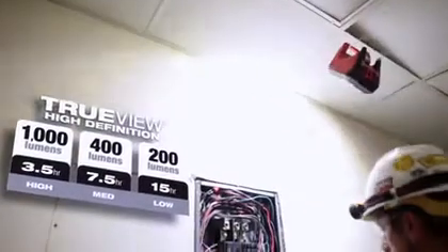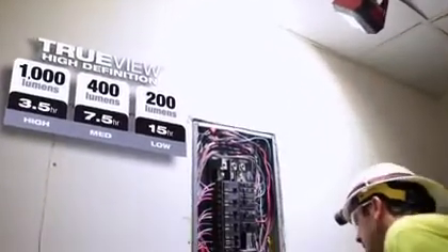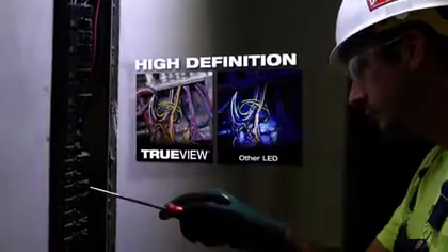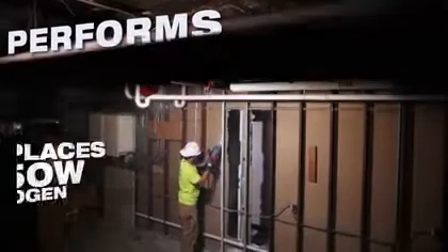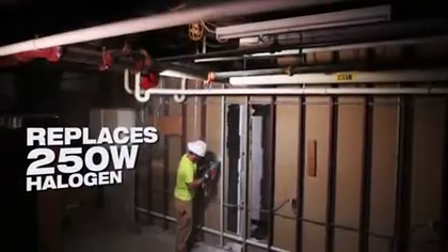1000 lumens of TrueView high definition light output gives you a very natural white light without generating the heat you'd experience from halogen lights. This M12 Rover LED floodlight has enough light output to replace a 250 watt halogen light entirely.